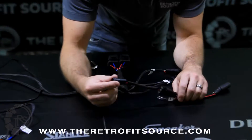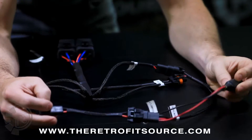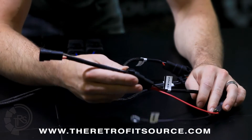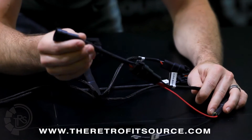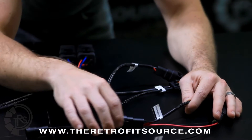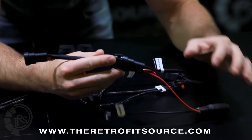First and foremost is the input from the car. Off of the capacitor link is the input adapter that goes to the car. Depending on what kind of car it is or the bulb size, you might have one that's for an H11, an H10, or a 9006. That's going to vary depending on the application.